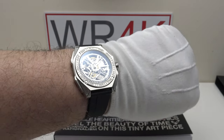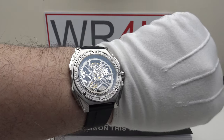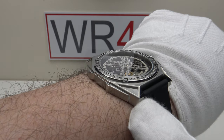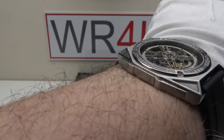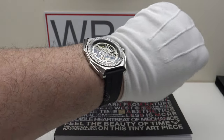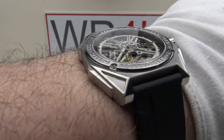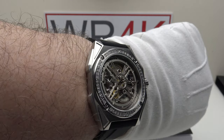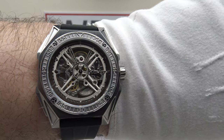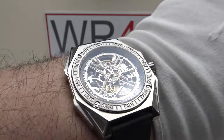If you're a collector with a smaller wrist of 6 to 7 inches, you may find this wears with too much wrist presence and the 52.3mm lug-to-lug may be too long. I consider 48mm to be the sweet spot for lug-to-lug measurement, and at 52.3mm it does well exceed that. However, if you have a larger wrist of 7 to 8 inches, you may enjoy the wrist presence of this 46mm piece.